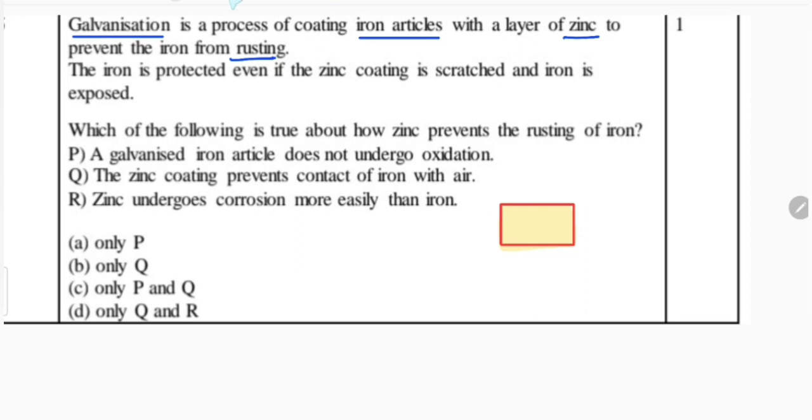If it is coated with the zinc layer, that means from every side it should be coated properly, and then it does not allow the air to react with iron. So iron is protected because of this layer of zinc.